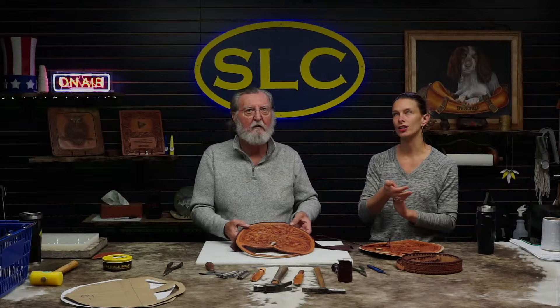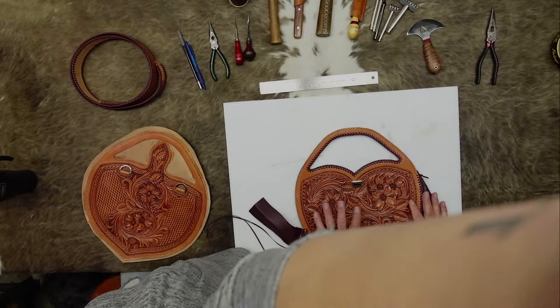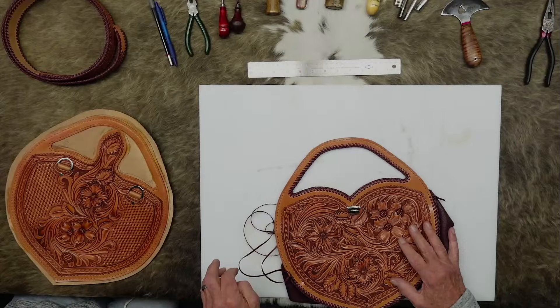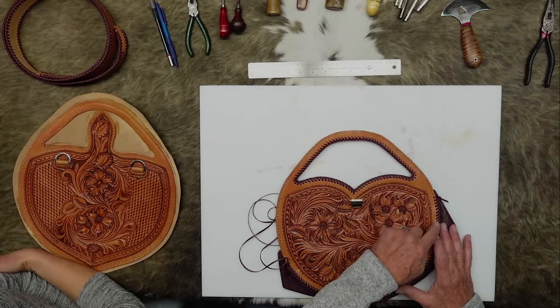Last week I showed you the front panel and the liner panel, which is on the inside and has a pocket. I've cemented those together, and after they were cemented I punched the lacing holes. We've got that on the front and the back — everything's all punched out. After they were punched, I trimmed it off.